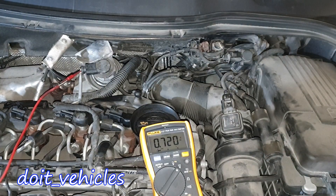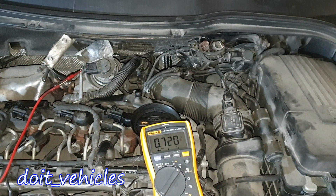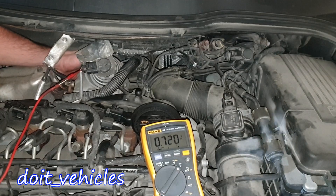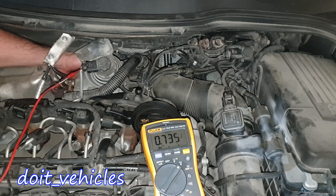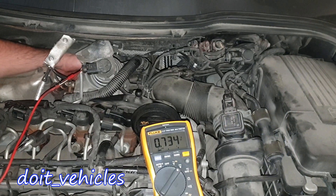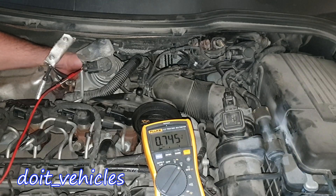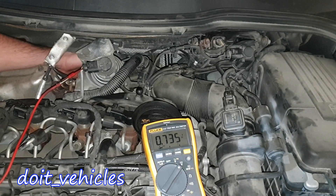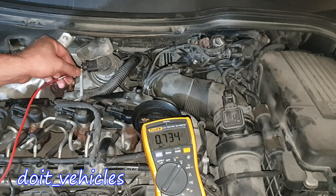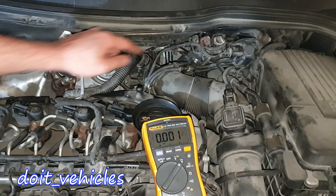We can verify that by applying vacuum to the actuator — actually I can just push the actuator directly. You can see how the voltage is changing. We are on the signal wire, which is pin number 2 in the middle. Pushing the rod moves the turbocharger flaps inside. The next step is to show you the resistance values on the pins from each of these electronics.